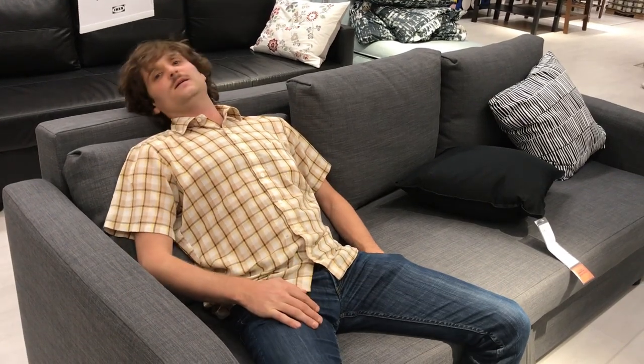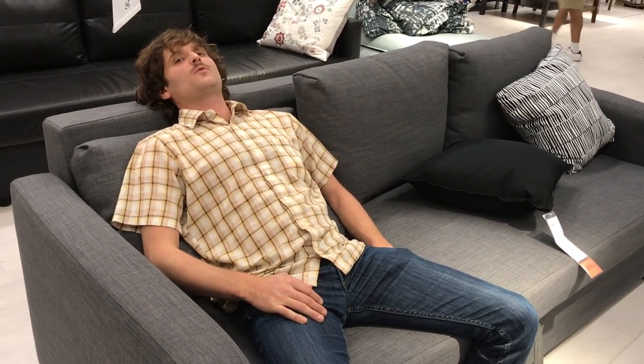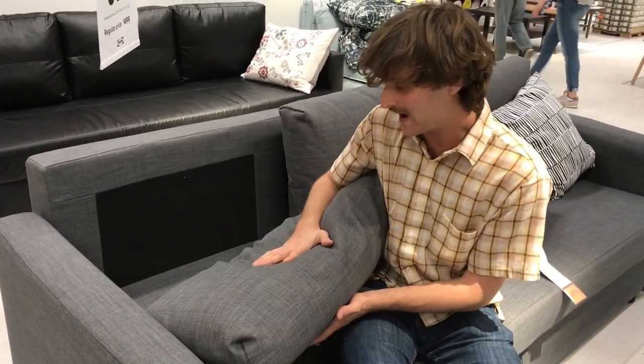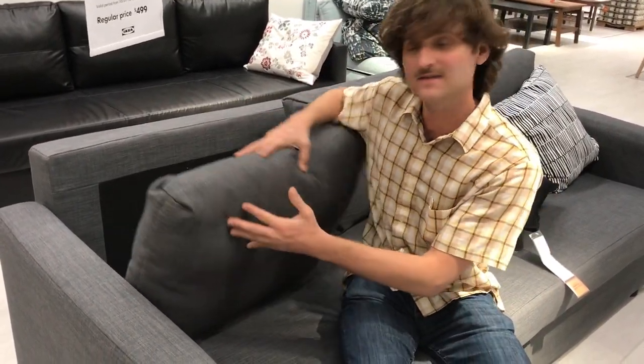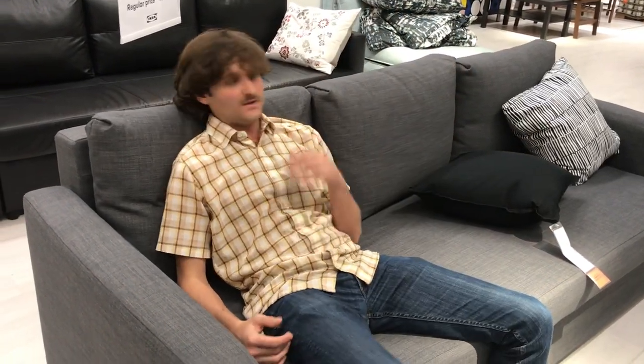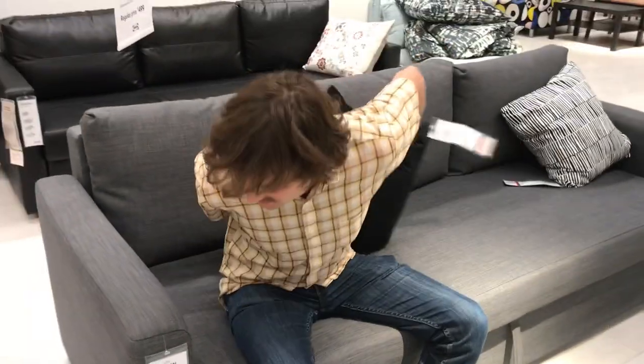The back provides some support. However, the back cushions aren't that thick, so in terms of head support, it's limited. You might want to get some throw cushions.